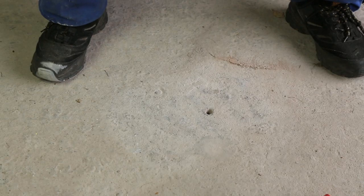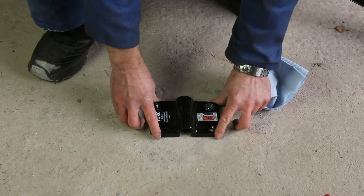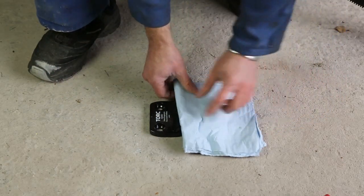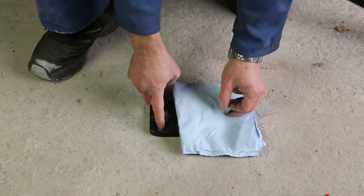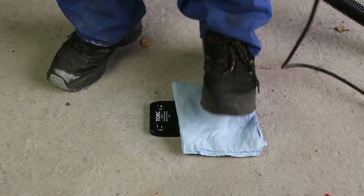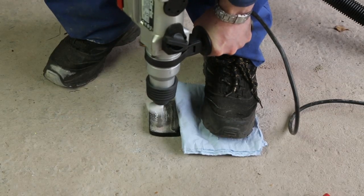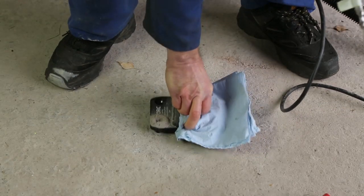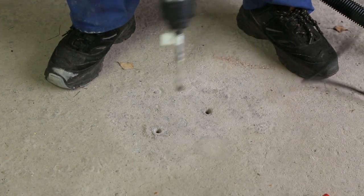We now have the hole clean, so we can position the ground anchor how we want it and use one of the bolts to act as a guide and get the ground anchor nice and square where we want it. Use a piece of cloth to protect the ground anchor because we're going to stand on it and use it to help hold the drill in position as we drill the diagonal hole from the first one we've already done. Just a couple of inches is plenty to guide the drill — move the ground anchor out of the way and then drill the hole to the correct depth, relying on the piece of tape.